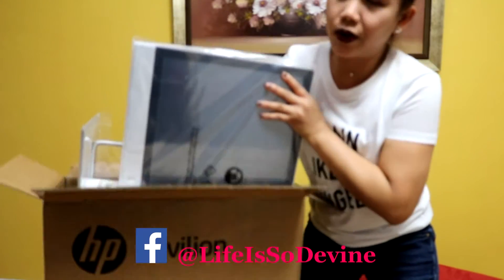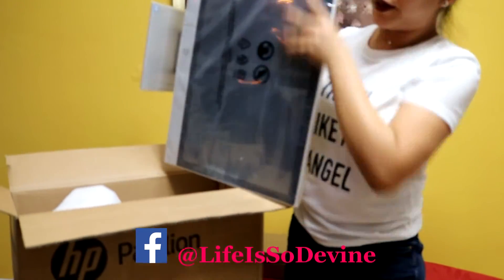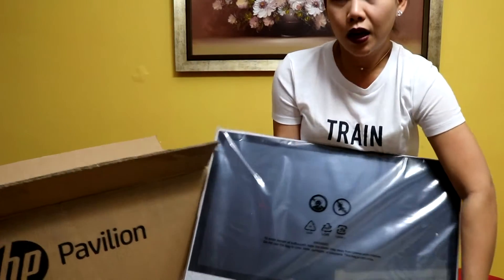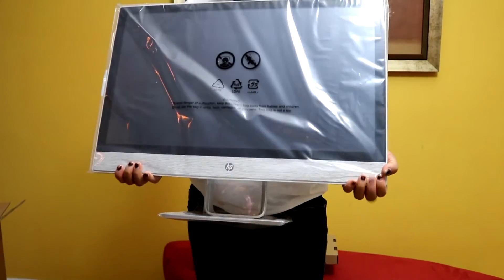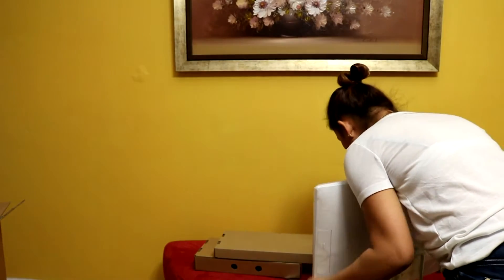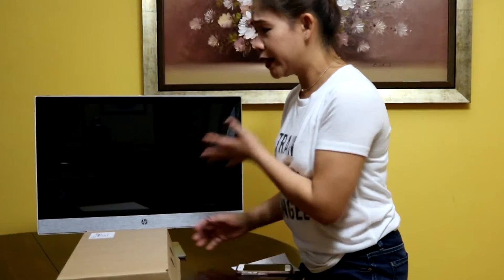There you go — you can see I am pulling this out. This is the one, guys. Oh my goodness, it's a little bit heavy! There you go. So this is the unit, guys. I'm going to put it down now.